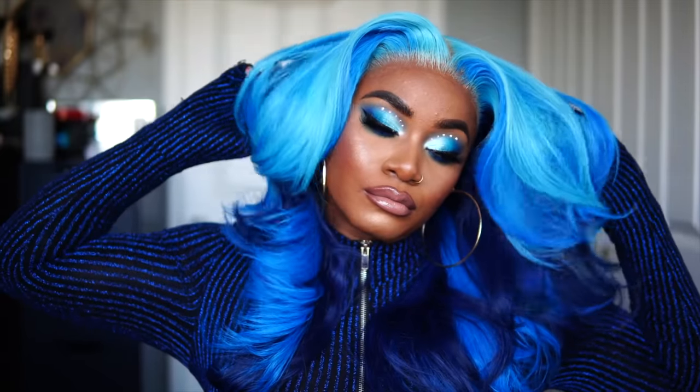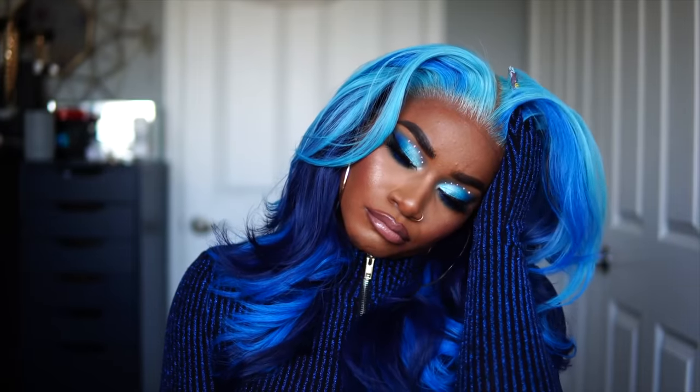Let me know down in the comment section how you guys feel about this wig, if it's giving you the blues. I will see you guys on Sunday — thanks for watching guys, bye!